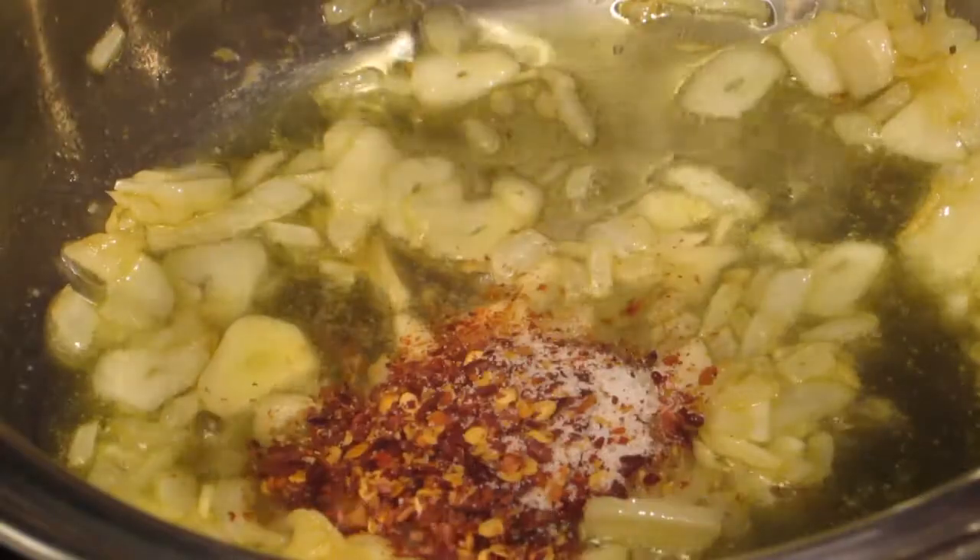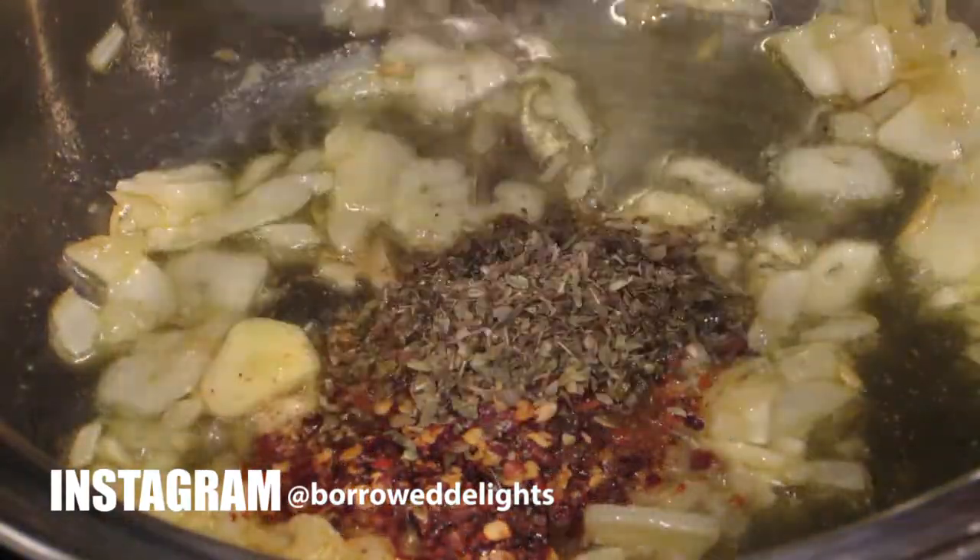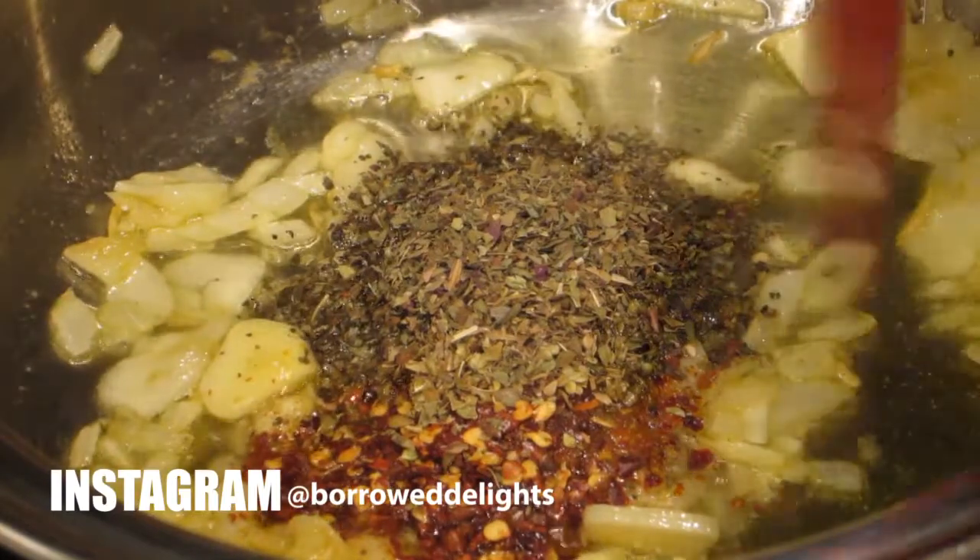I'm now going to add in my red chili flakes, salt, and my dried basil and oregano in addition to my crushed tomatoes.